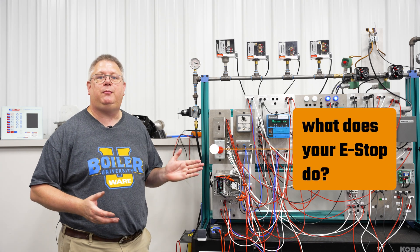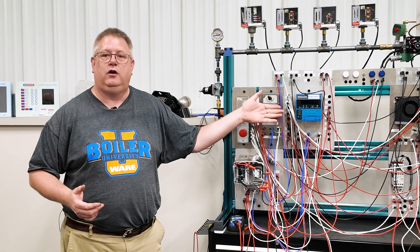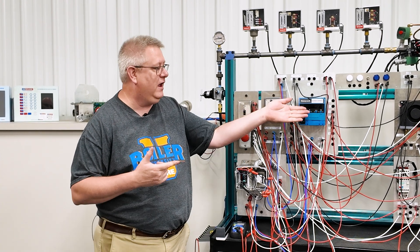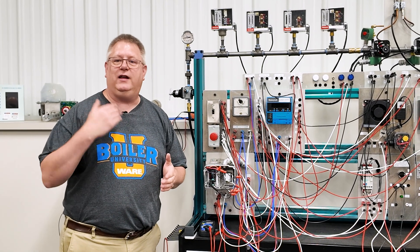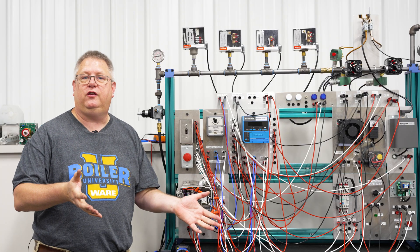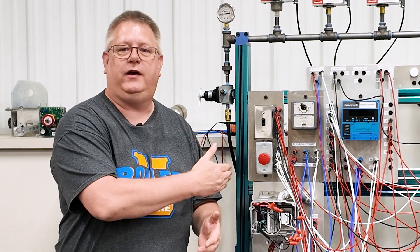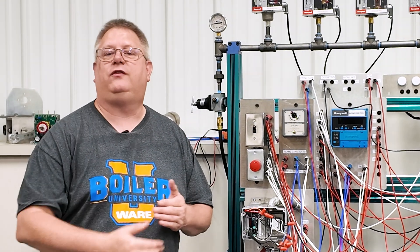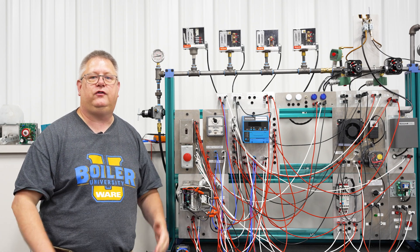And the last thing is: what does your e-stop do? A properly wired e-stop should completely kill power to the boiler panel, because what that's going to do is immediately shut down the flame — we've killed power to the flame safeguard — but also it's killing power to the fan. So when we shut that blower off instantly, that helps us address a situation where maybe we've got a combustion issue where we're running rich, heaving smoke, etc. I really don't want to shut the boiler down and goose it with 15 seconds of post-purge air when I'm in that situation. So if the e-stop kills the fan as well, we're going to ensure a lot faster and safer shutdown.